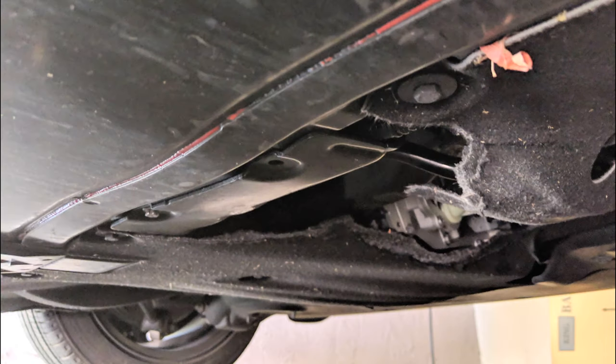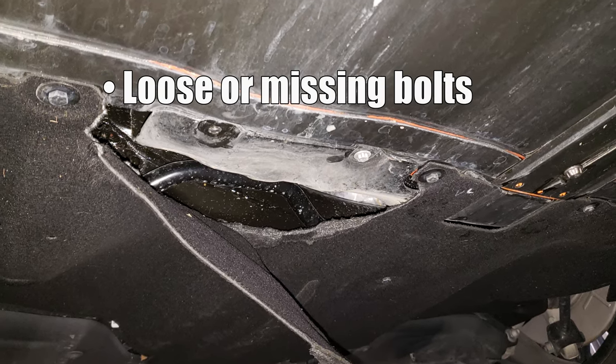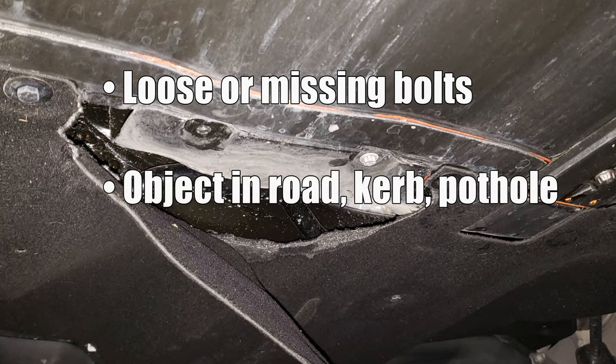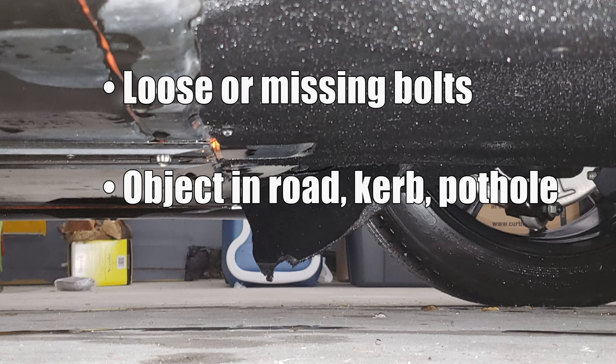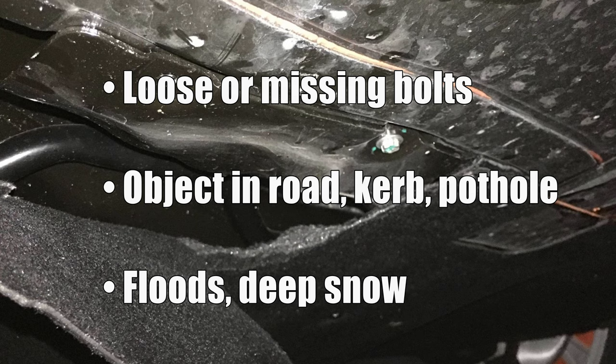After all of that testing and research — looking at photos and reading forum threads — we've definitely come to a conclusion that there are probably three main causes of these covers getting torn. First, the bolts holding them up can loosen and fall out, causing them to drop down and get damaged. Second, they could be damaged by running over a hard object, kerbs, or potholes, leading to tearing. Third, in really extreme weather, water or snow could get between them and the car and force them down. But this isn't something that will happen driving at 10–15 miles per hour through a puddle or standing water.